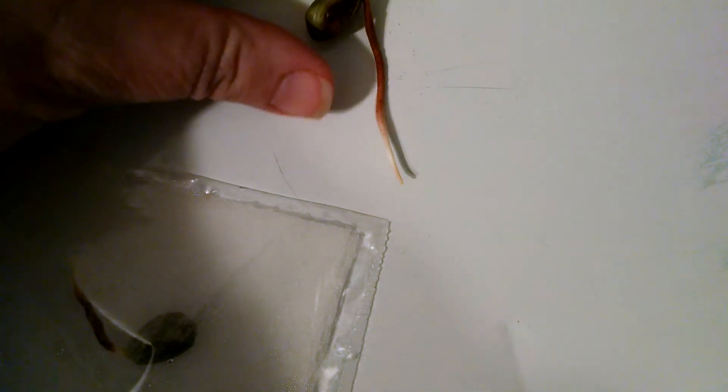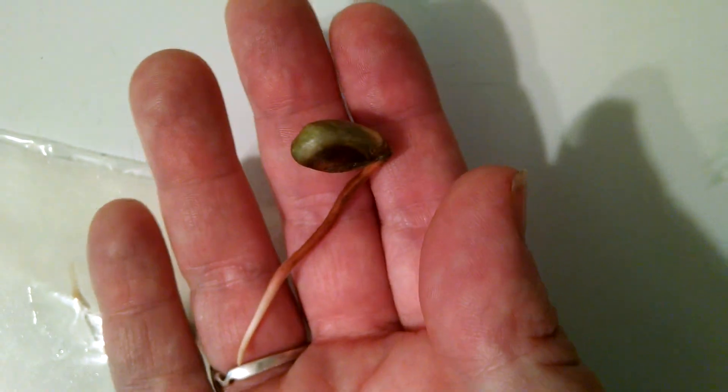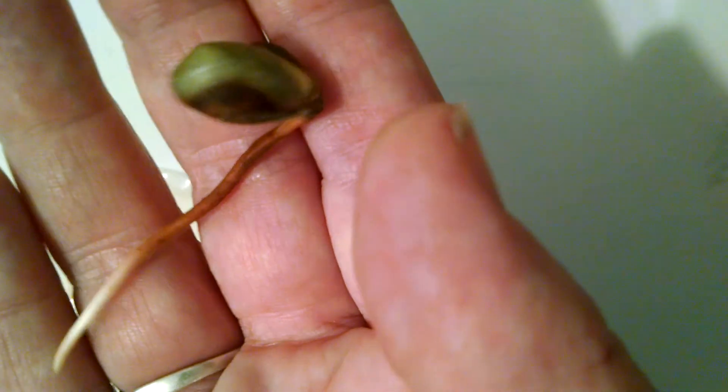These particular seeds sprouted approximately a week ago, but there is no sign yet of leaf development, so I'm going to go ahead and put them in soil. I think the brown on the root is an issue — not necessarily a problem, but the white part is the part of the root that is still searching for water. I'm going to take these three seeds and put them in soil today and hopefully they will survive.